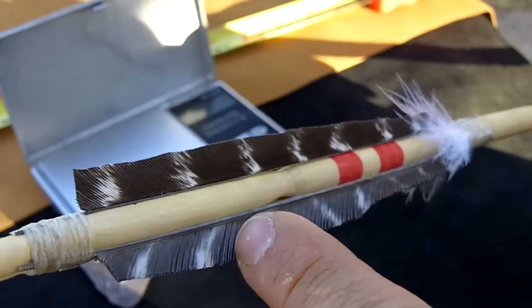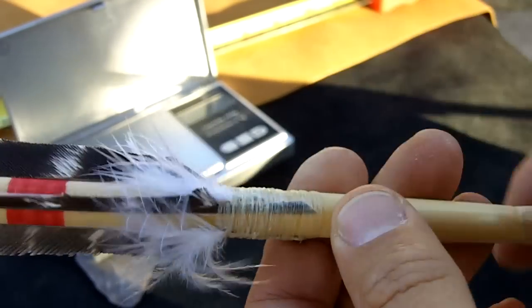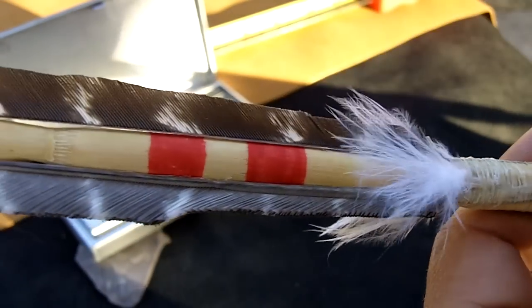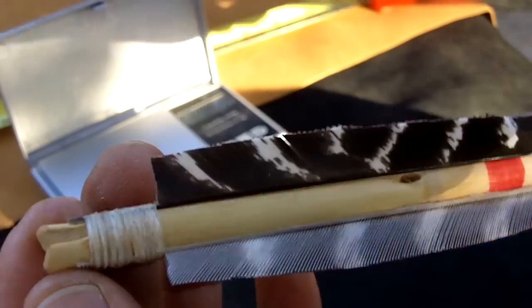I attached the fletching — it's turkey feather fletching with goose fluffs. The red paint is actually just a Sharpie; I use a Sharpie to draw those lines on there.